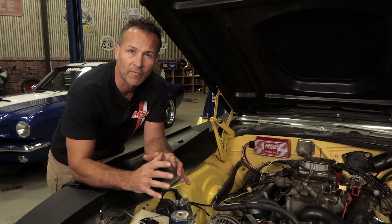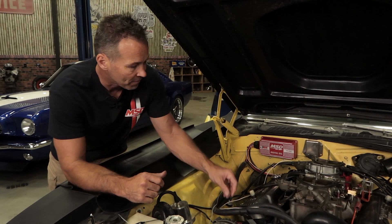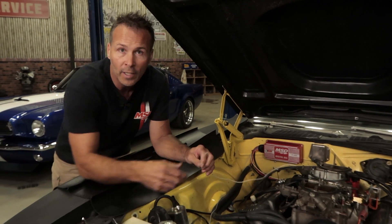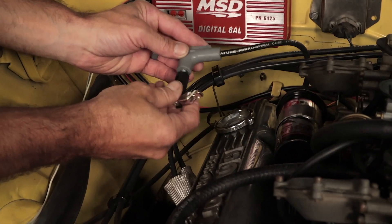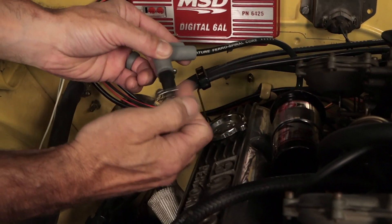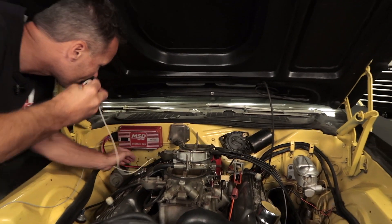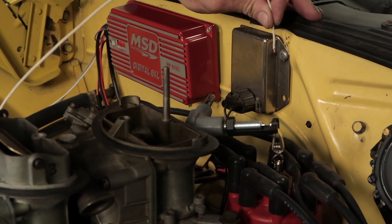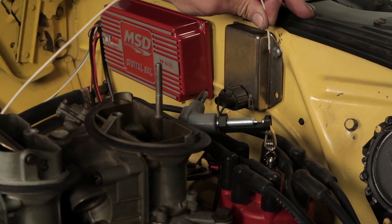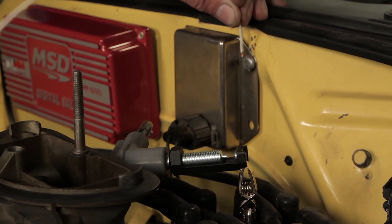There are two ways to field test the 6AL box while it's on the vehicle and without an ignition tester. The first way is to use the white wire to trigger the box. Turn the ignition to the off position. Remove the coil wire from the distributor cap and set the terminal approximately a half inch from a good ground source, or connect to a spark tester. Disconnect the MSD white trigger wire from the distributor and turn the ignition to the on position but do not crank the engine. As you touch the white trigger wire to ground, you should see a spark jump the gap. If you have spark, the ignition box and coil are working properly.